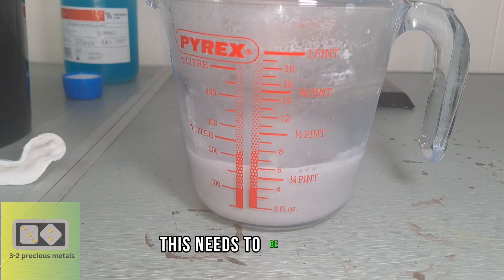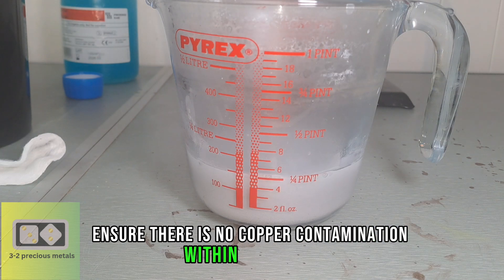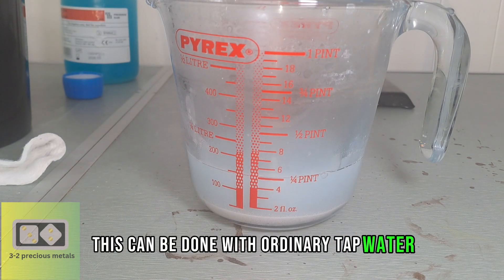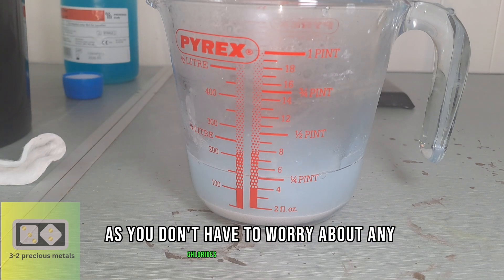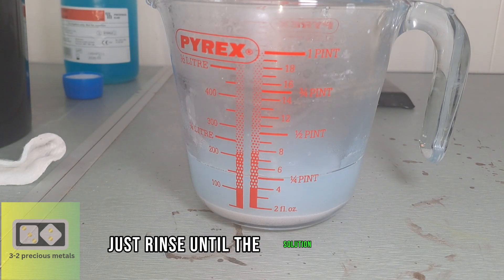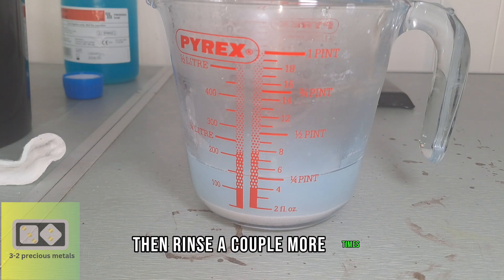This needs to be done to ensure there is no copper contamination within the silver. This can be done with ordinary tap water, as you don't have to worry about any chlorides in the water. Just rinse until the solution is clear, then rinse a couple more times.